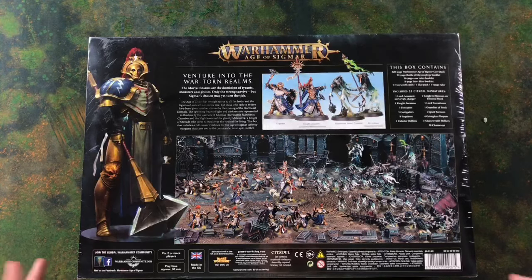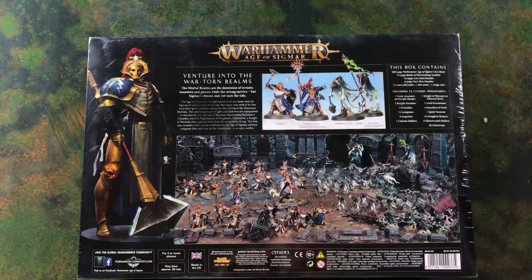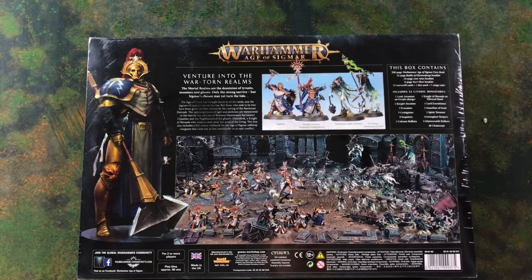We've seen on the community page that they've redesigned the War Scroll cards — they're a lot better, with much more use of space and a lot easier to read. You've also got a dice pack and a range ruler in the box, plus 52 miniatures, ranging from the Lord Arcanum on Griff Charger — the character for the Stormcast — all the way down to 20 Chain Rasps, which are the core units for the Nighthaunts.